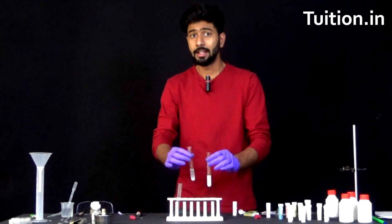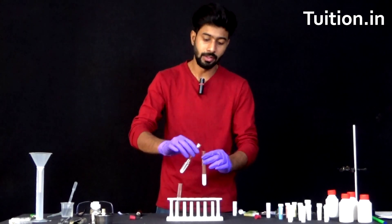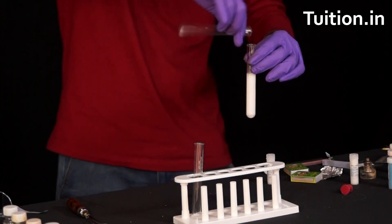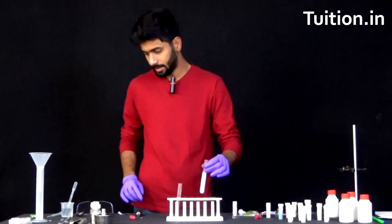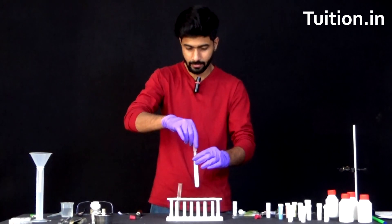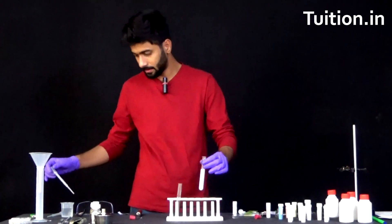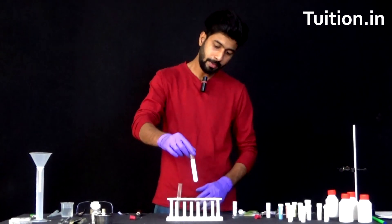Next, what we are going to do is put the sodium sulphate solution into the barium chloride solution. So it's turned completely white now. It's time for us to shake it for some time. Let's use a dropper to mix it. So this is properly mixed.